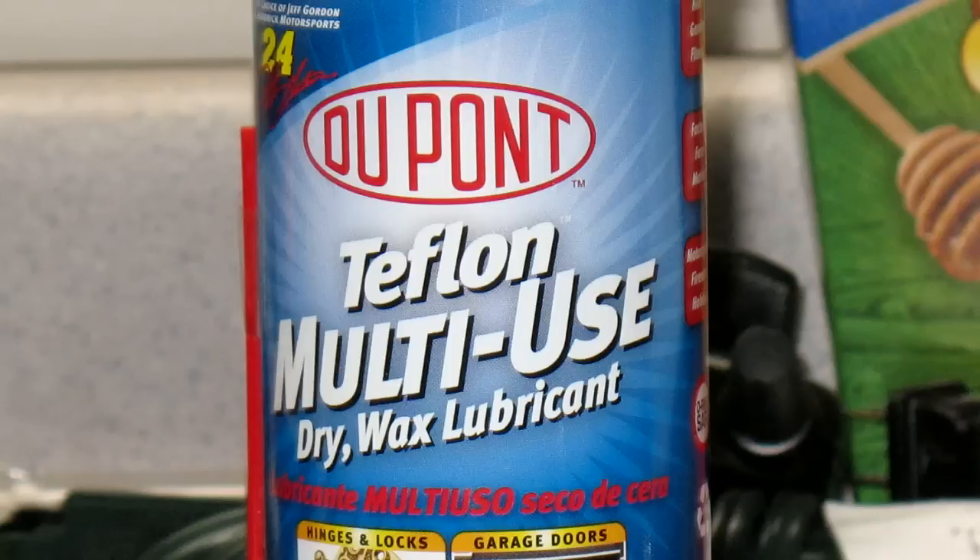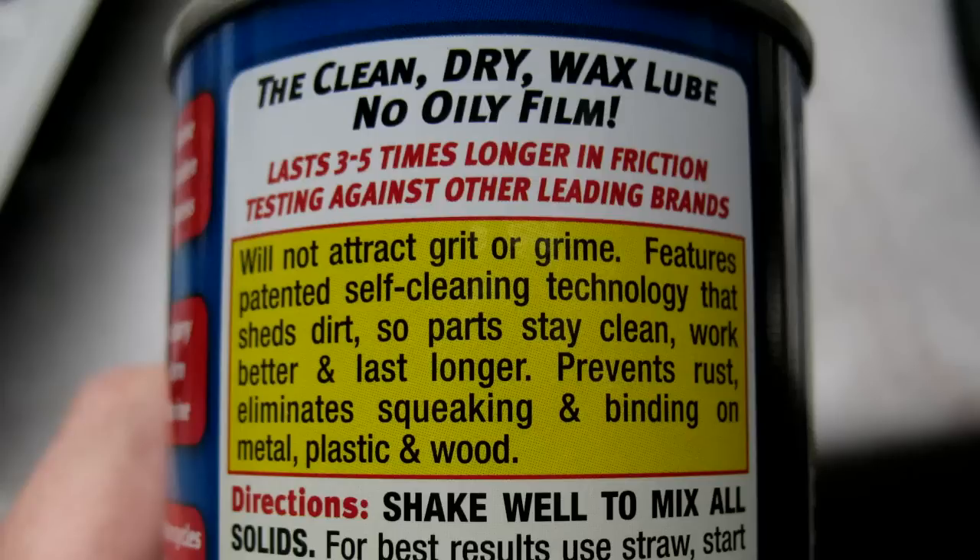This seems to be a good alternative. I found this at Lowe's for about $4. And you can see on the back it says will not attract grit or grime, and features a patented self-cleaning technology that sheds dirt so parts can stay clean, work better, and last longer.